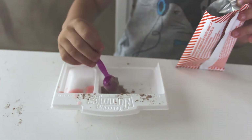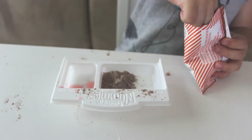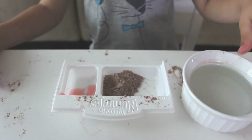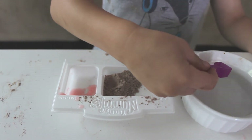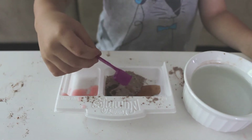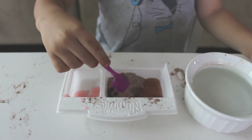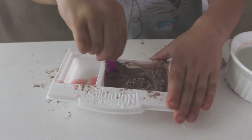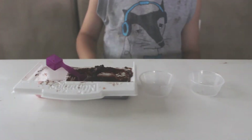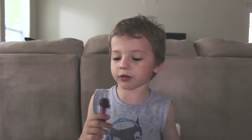All right, now we are going to add six scoops of water and use the big tray. One, two, three, four, five, six. That's it. Now let's mix it. Now we have to put the mold on and move it up. And don't forget to make the spoon.